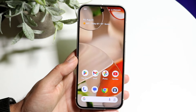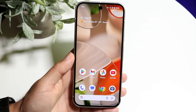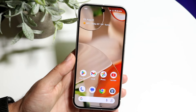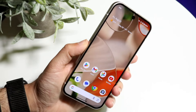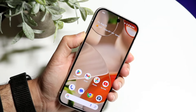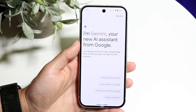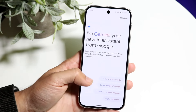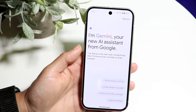That's my first favorite trick. On top of that, you also have this new feature which is Google Gemini — an AI assistant tool which I think is really nice. You basically enable it by holding down on the side button, and it will invoke Google Gemini. It says: 'I'm Gemini, your new AI assistant from Google.'